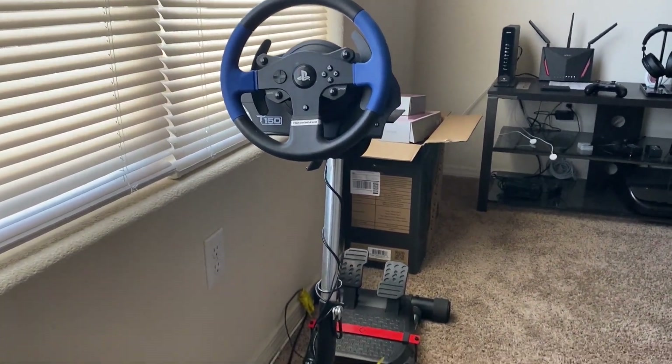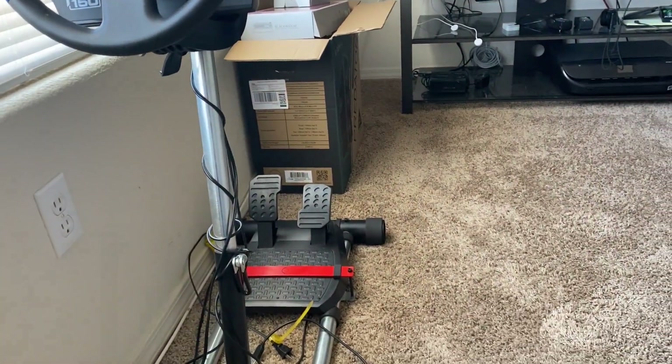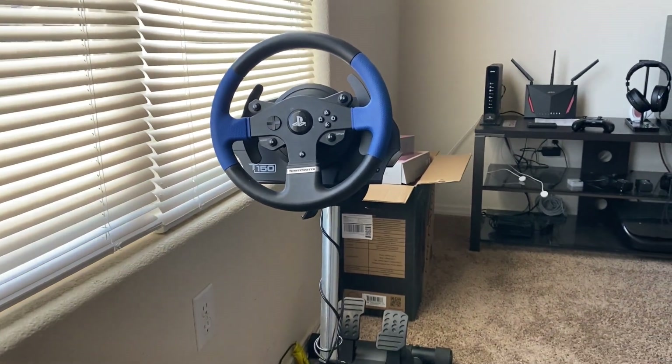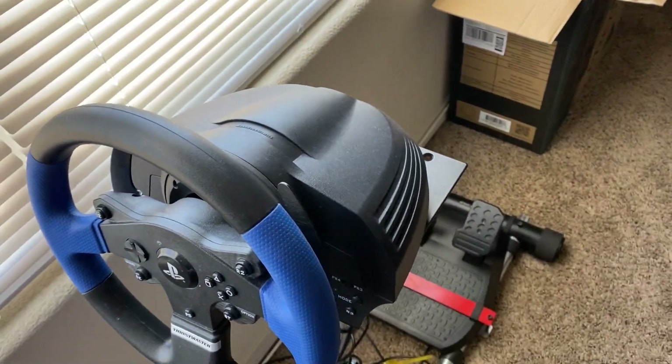I don't use this wheel as much as I want to. It's a Thrustmaster T150 — you can see it there. It comes with brake, gas pedal, and paddle shifters, and force feedback, you know, got the motor in there.